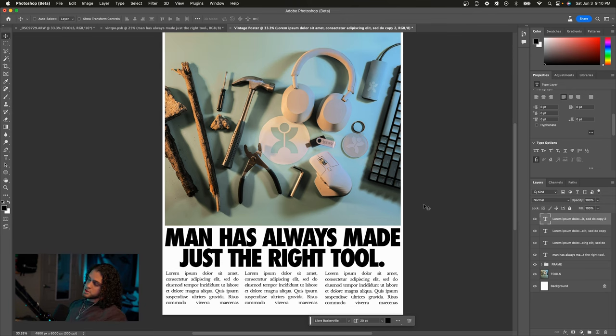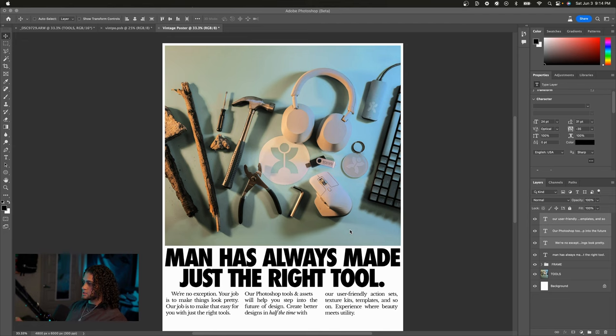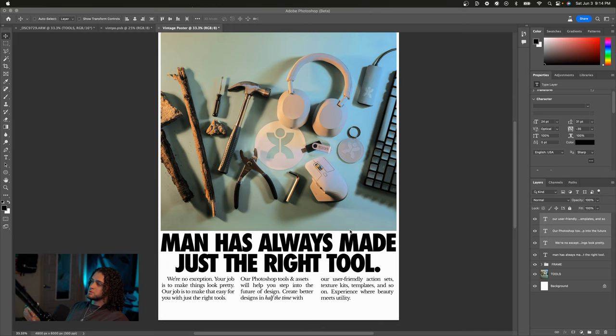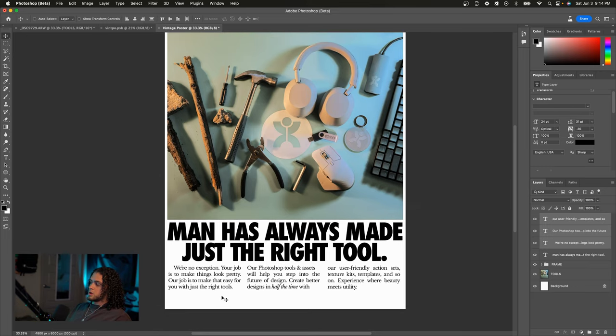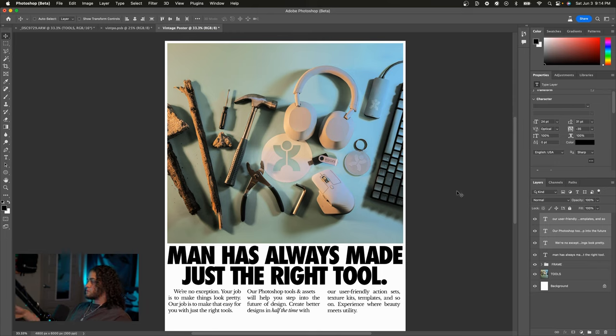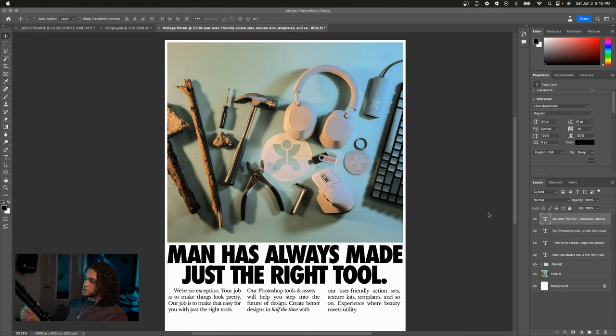It's a very nice composition. Of course, this is still dummy text, so I'm going to change it to copy I wrote for this. Make it pertinent to the image and header you chose. Notice I also left some space at the bottom of the canvas in case I want to put a logo or website there. Now it is time for the most fun part — adding texture.